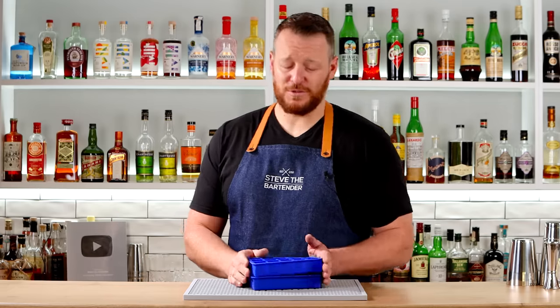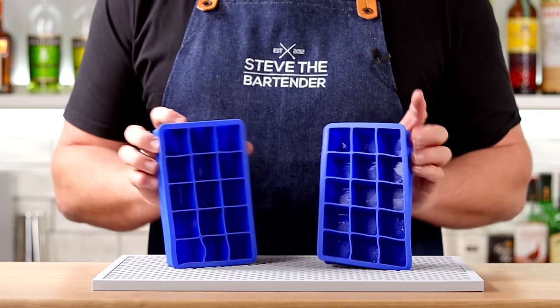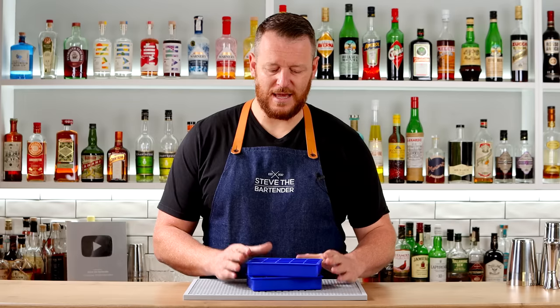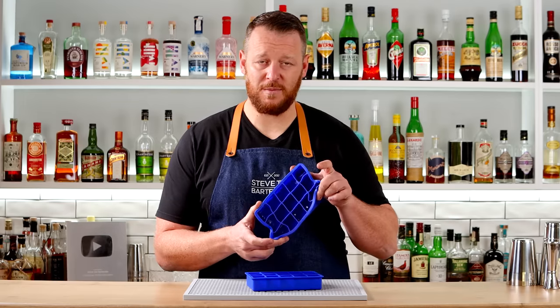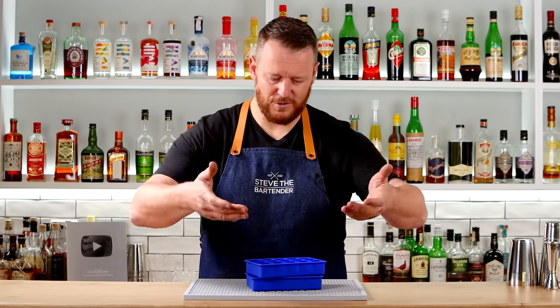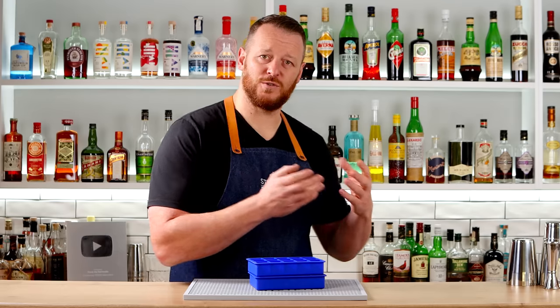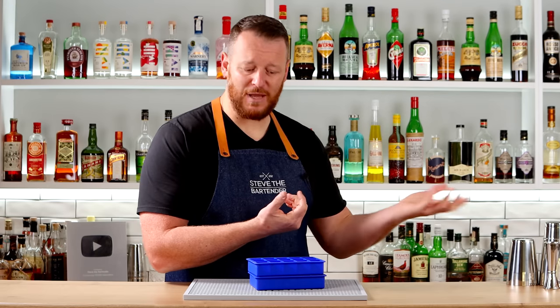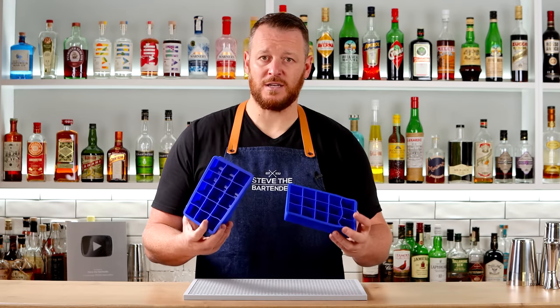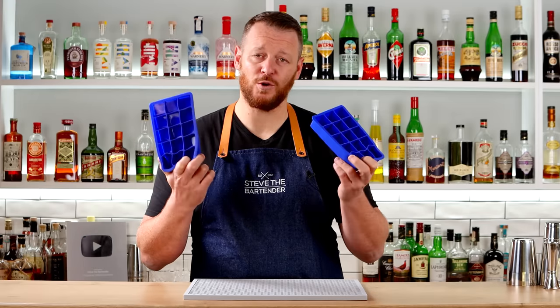I recommend having a multitude of ice molds — you can never have enough ice molds, and you tend to always run out, especially when you're making cocktails. These are large ice molds that are perfect for cocktails. They are roughly three centimeters or one and a quarter inch cubes, which are just the ideal size for shaking, stirring, and serving your drinks. If you have at least a couple of trays, you can transfer your ice when it's ready into a Tupperware container or a plastic bag, prepare more ice, and make sure you have lots of good quality ice on hand.